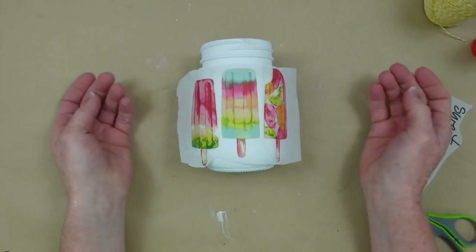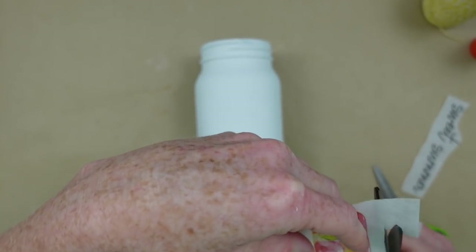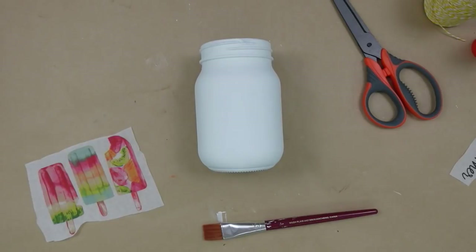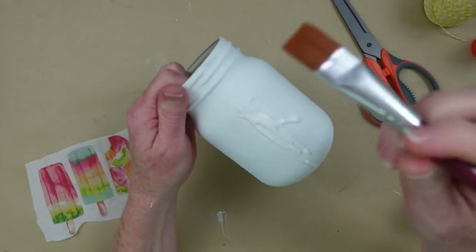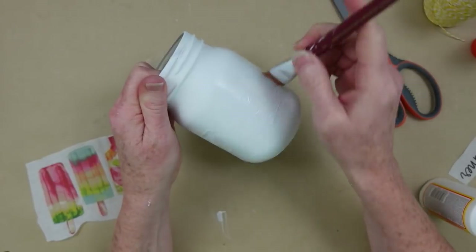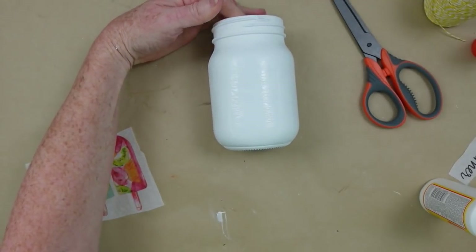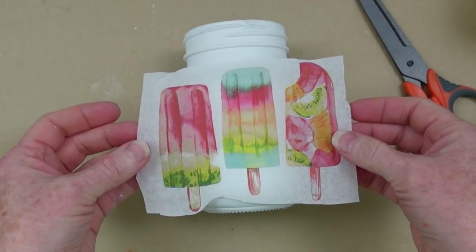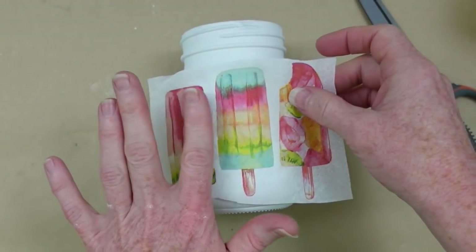Once it's dry, I'm going to decide which side of the jar I want the napkin on — I want the side without any bumps. Trim off anything extra, decide how you want to place it. I'm going to use some matte Mod Podge because I'm using chalk paint which is matte. Add some Mod Podge to the top and take a flat brush to rub it all over — a flat brush is my favorite, but you can use a sponge brush. I wouldn't rub it on for too long in case it could possibly lift your paint. Then carefully place the napkin down.